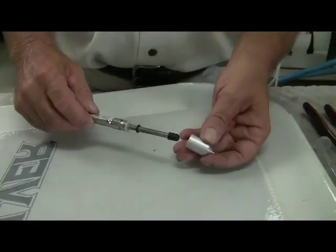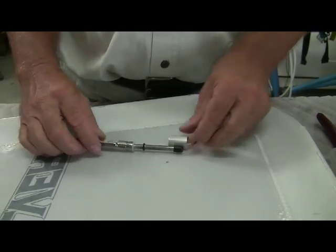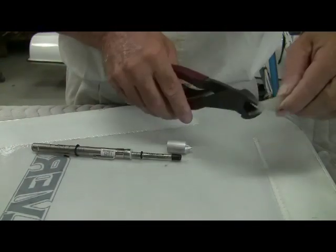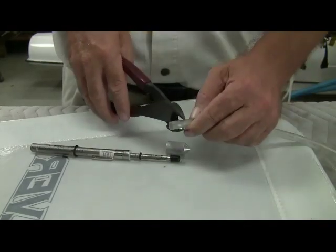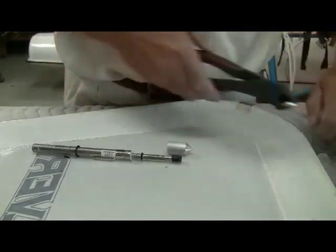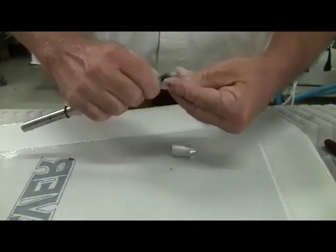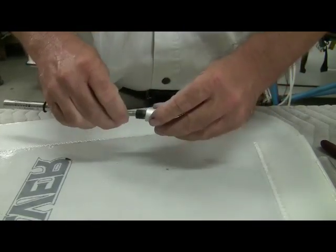When you try to put the tip over the piece of rubber, the tip is a little loose. So what we like to do is take a little piece of fuel line — this is a quarter-inch fuel line — and cut a piece about a half inch long. Then we'll slide that over the tip, and that takes up some of the space.